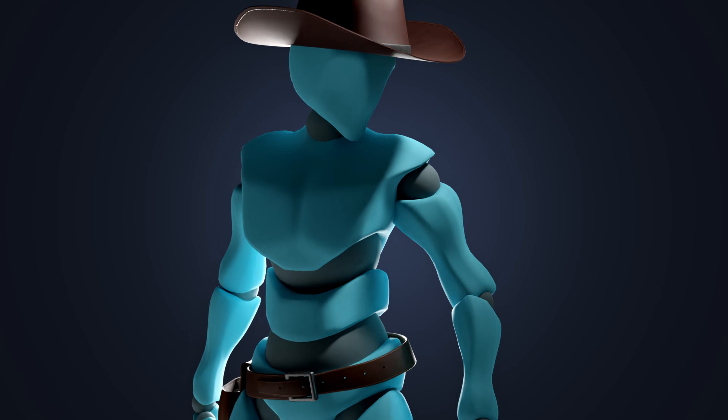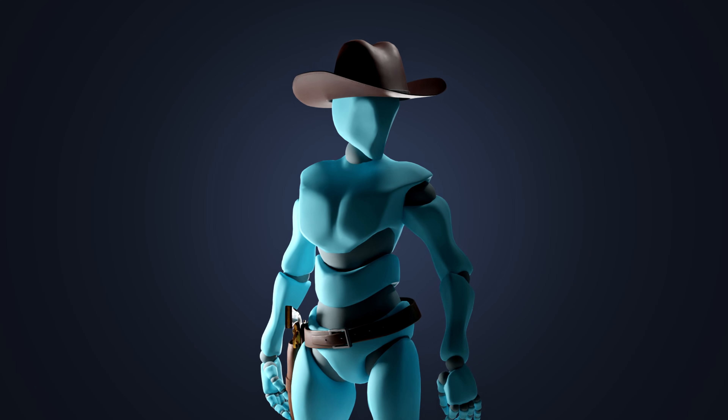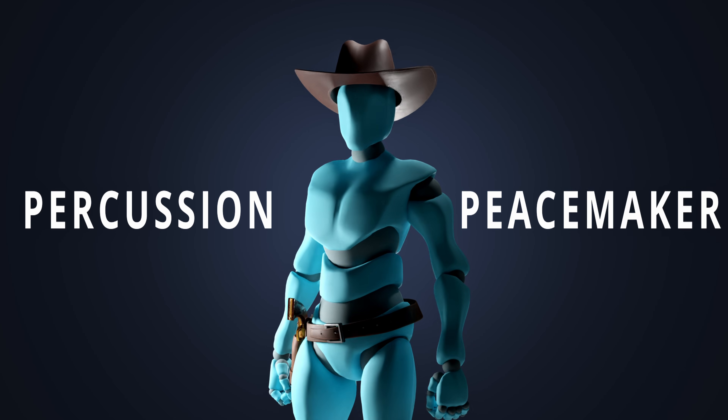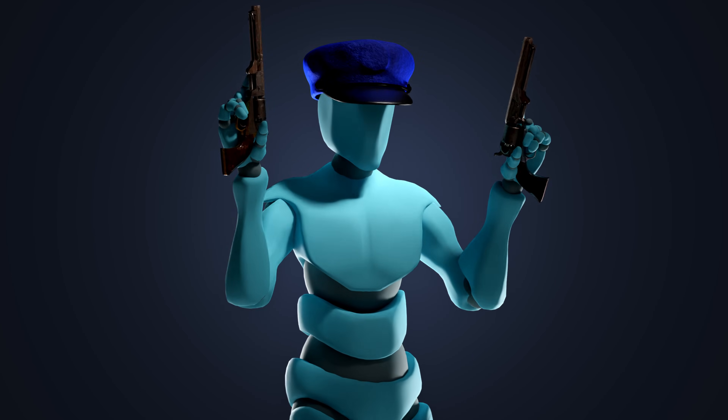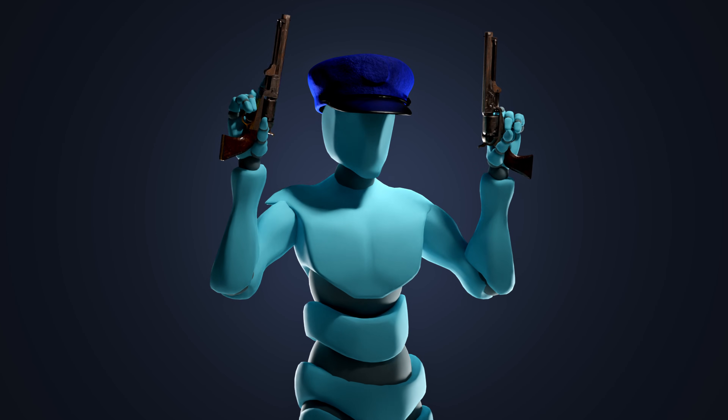The revolver is widely used in the Wild West, also called the percussion peacemaker. Even throughout the American Civil War, the Colt 1851 and 1860 models were widely used by both armies.